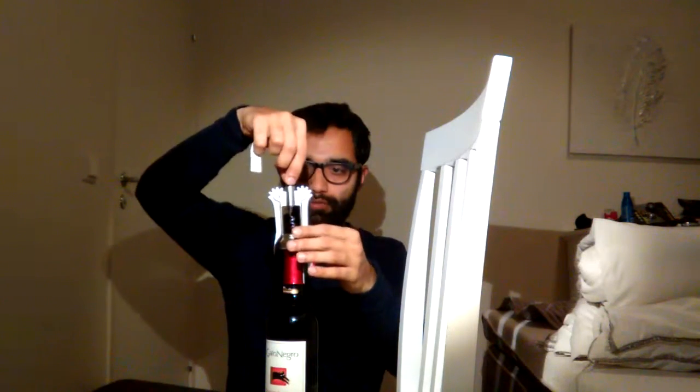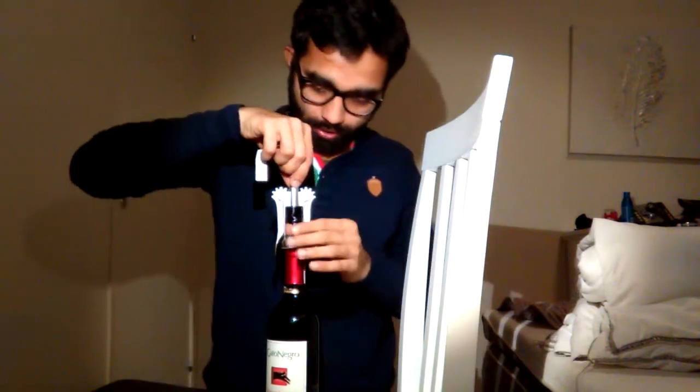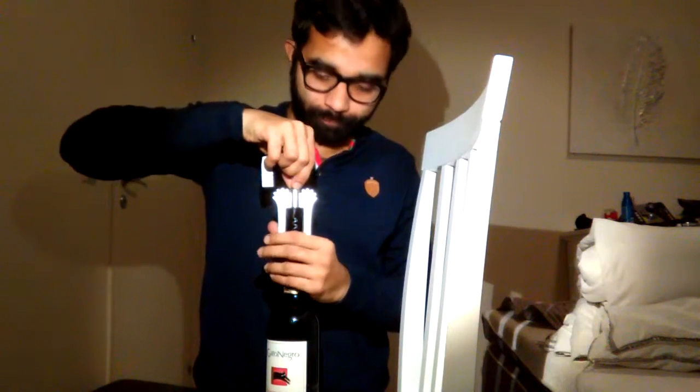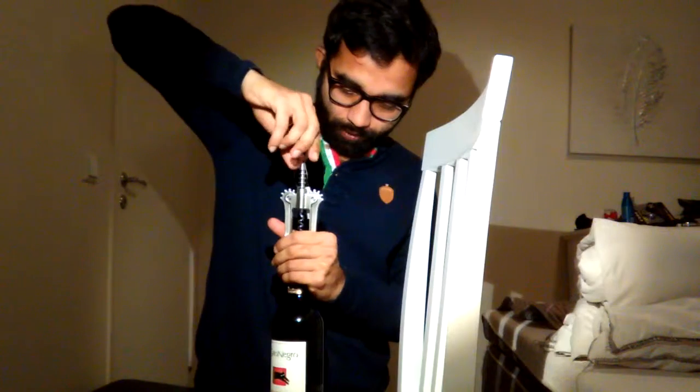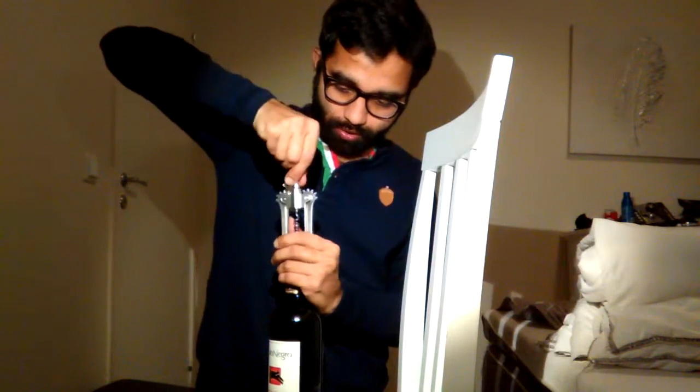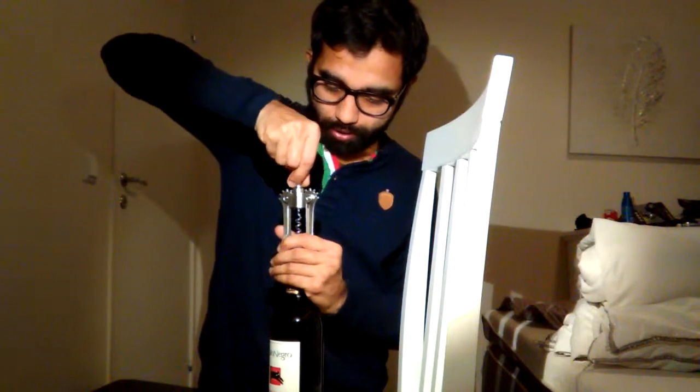Here we have the special opener for the wine bottle. It has a screw and it has two levers. We will keep this screw on the bottle and try to keep it at the middle.